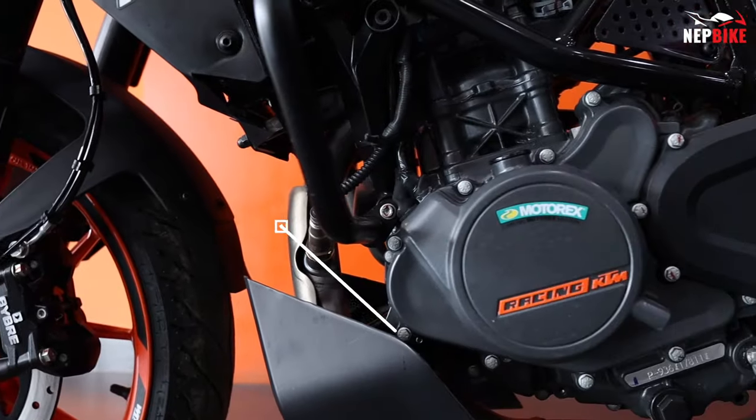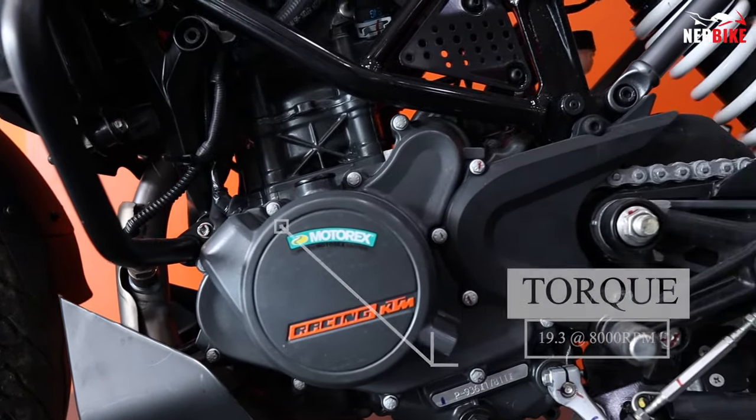It will deliver maximum torque of 19.3 Nm at 8,000 RPM.